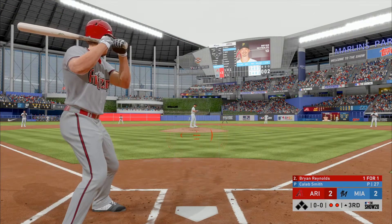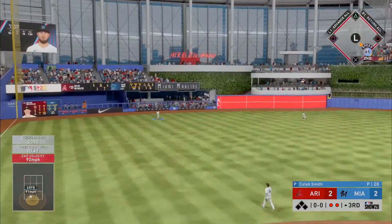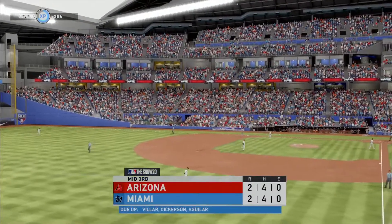That last at-bat, he turned that fastball — he didn't hit it a ton, he didn't hit it a country mile, but hey, a home run is a home run. Dickerson will reach out with one hand to make the catch on the move, and that ends the inning.